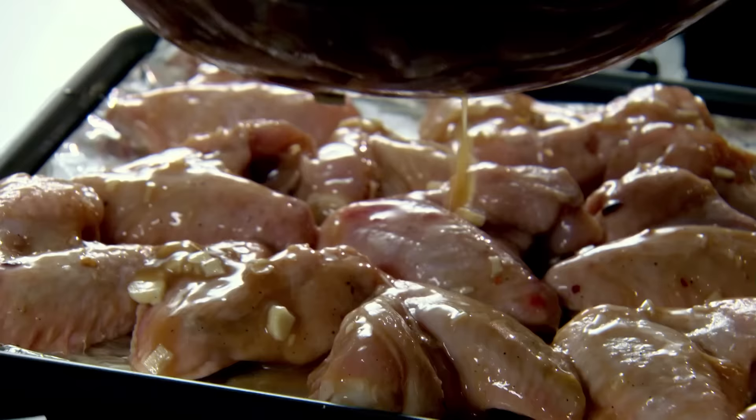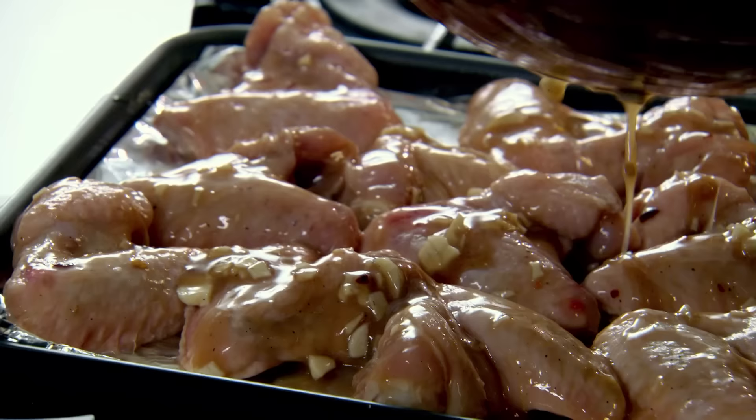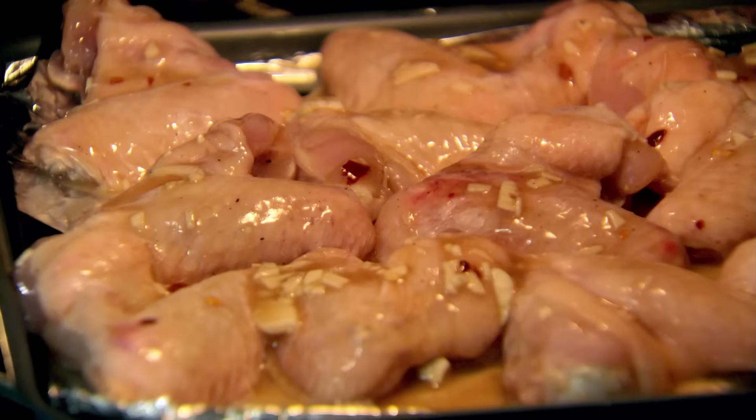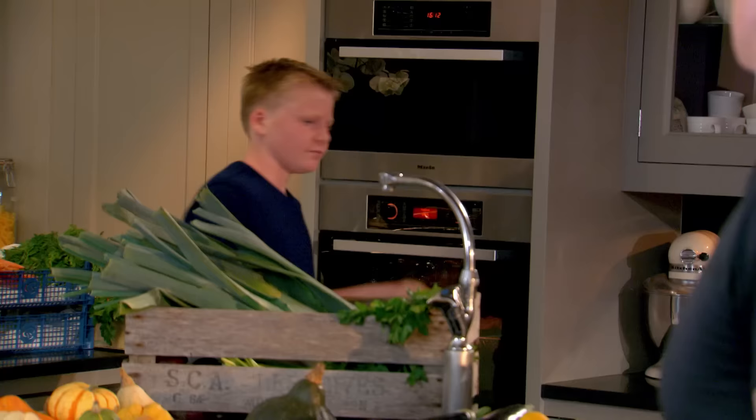All that garlic will roast, and then we've got all those wings beautifully done. Ready for the oven — 170 degrees, 25 to 30 minutes. Excellent. Nice, it's hot. Wings are in.